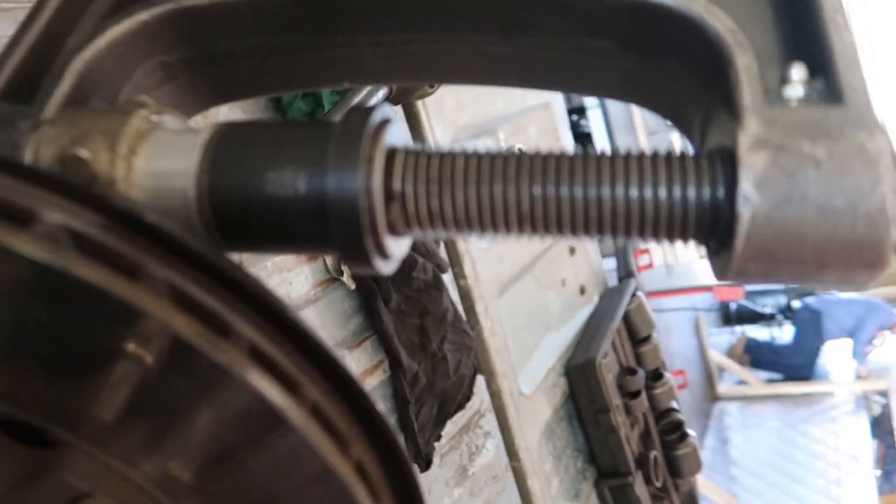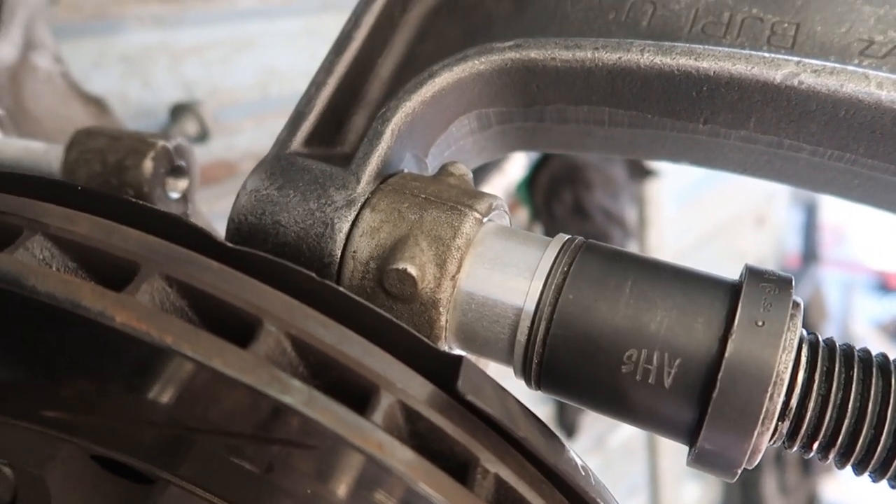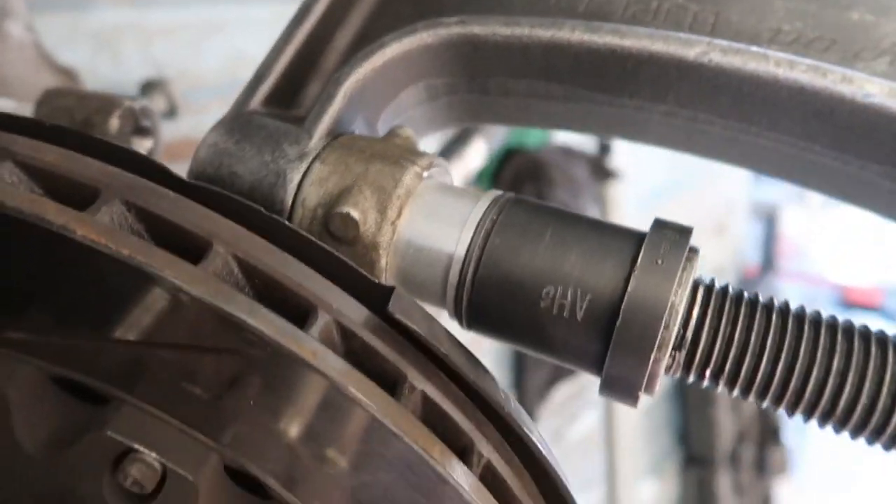I forgot to compare the bushings, I apologize. The new one going in here pretty much looks the same as the other one — it's just silver — so I'm pressing that bad boy in. The camera's about to die so I'm trying to keep this short.